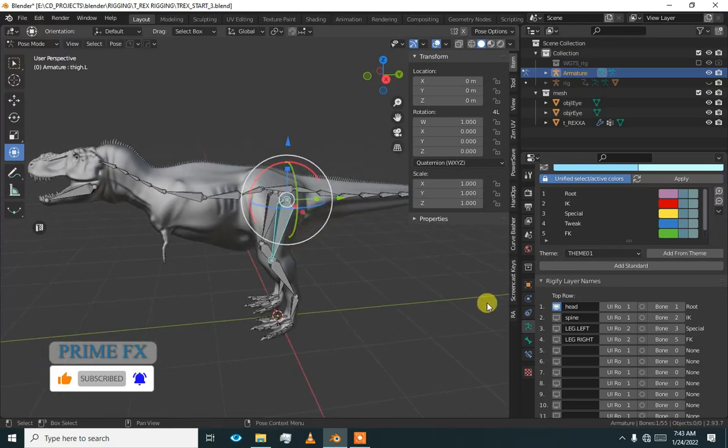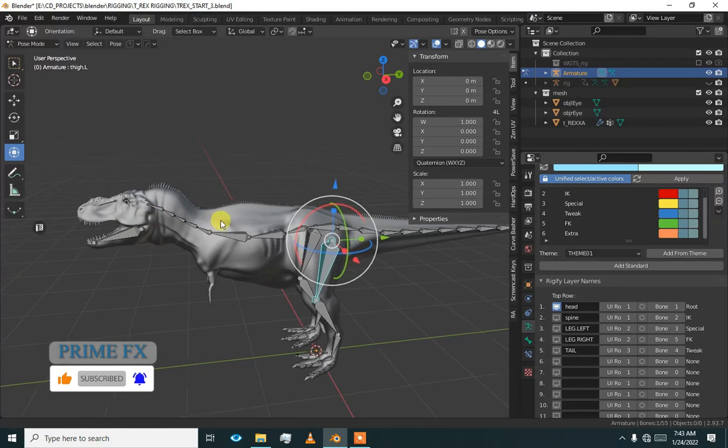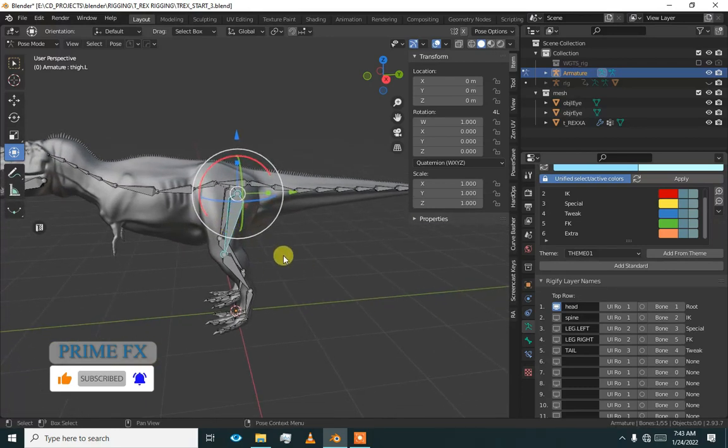Now for the tail — 'tail' — what color should I give it? It should be 'extra', and it is going to be on the third row. Let's see what we will add to the third row.